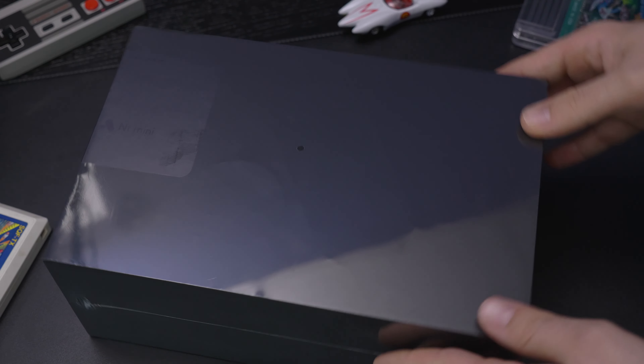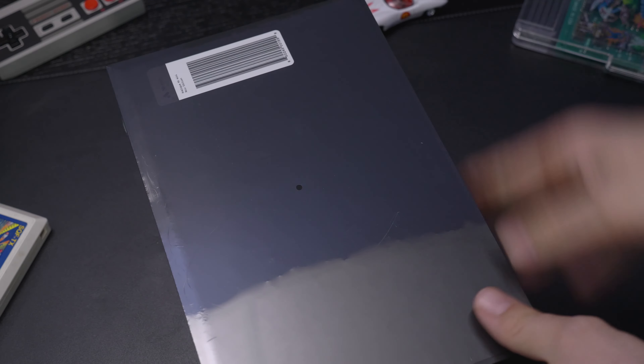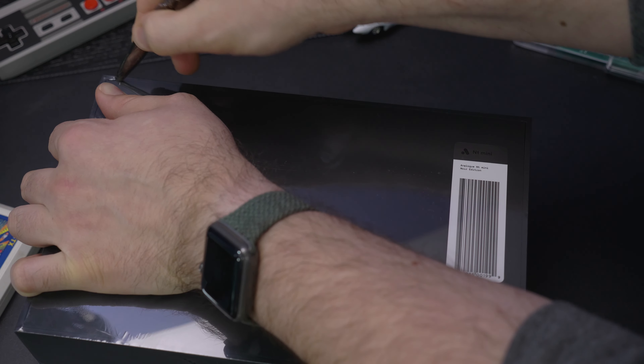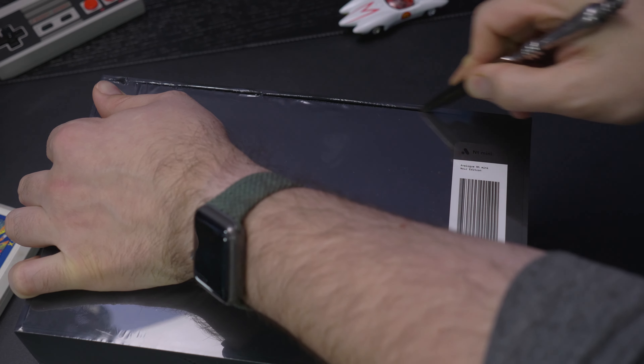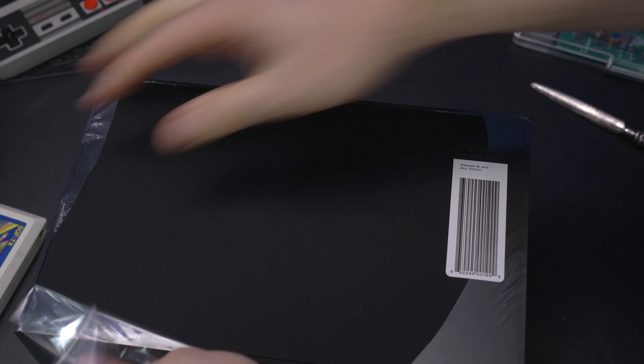Analog is a company that creates vintage gaming consoles with contemporary hardware using an FPGA chipset. We'll talk about that in a little bit. Back in March, they opened up pre-orders for the NT Mini Noir, the last run of a system that recreates the original NES and Famicom hardware.